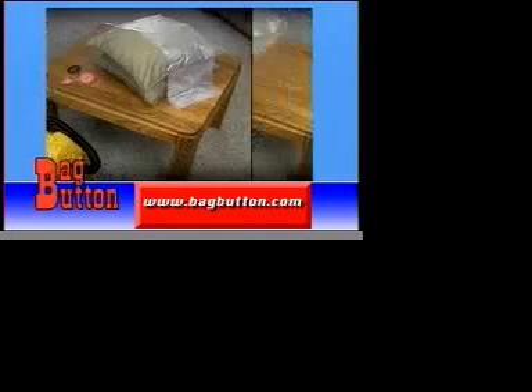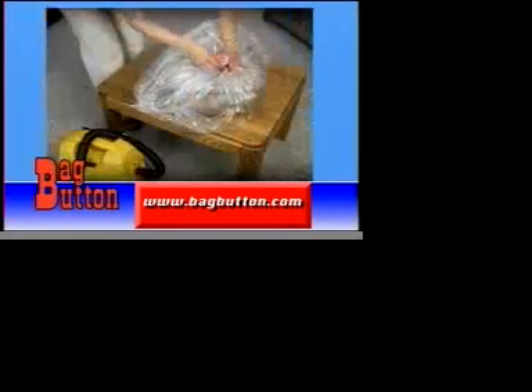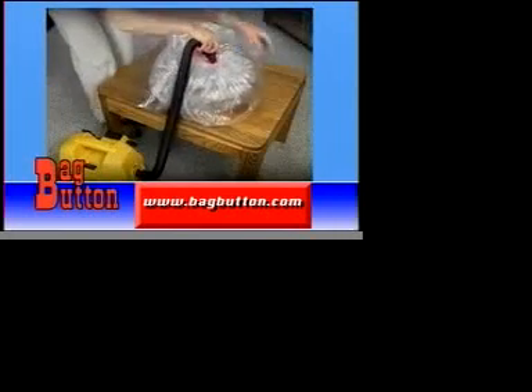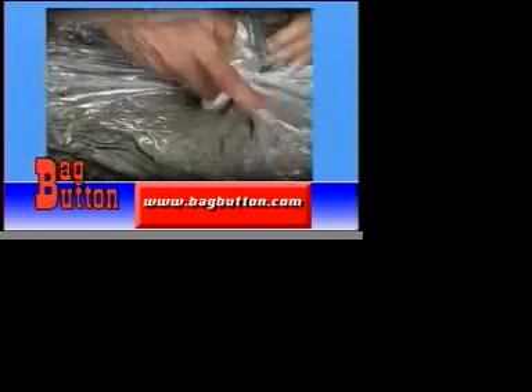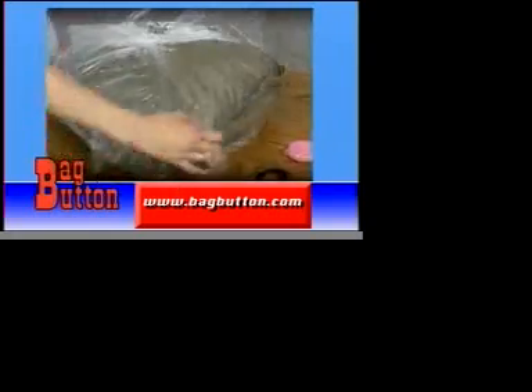To use the Bag Button, simply place items into a plastic bag, twist the bag, and insert the reusable O-ring. Then snap the Bag Button into place. Connect your hand pump or vacuum cleaner hose and pump the air out. Once the air has been eliminated, remove the Bag Button and tie off the bag. Your items are now airtight and waterproof, and your Bag Button is ready to be reused over and over again.